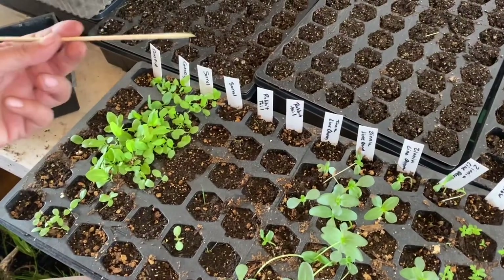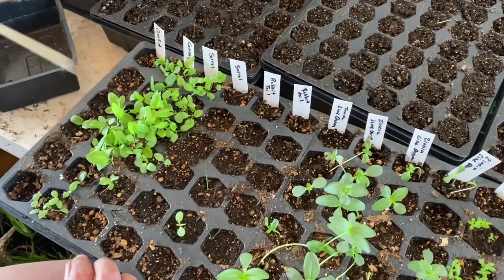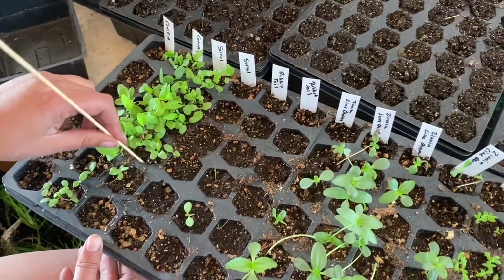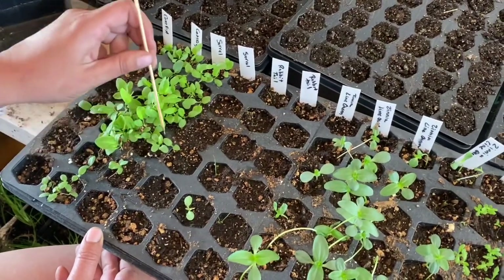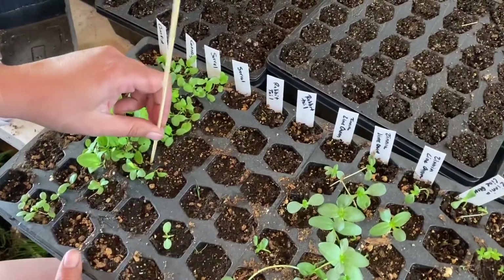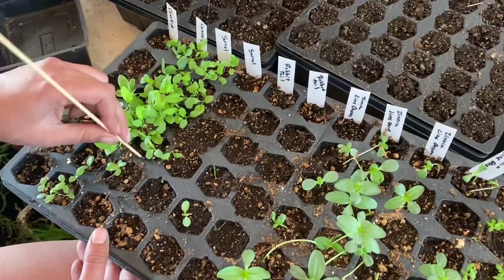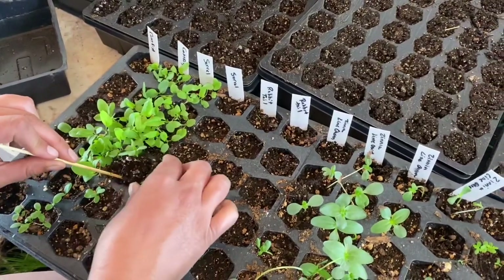I'm going to take the dabber — aka stick — and gently put it into the soil. I'll go all the way to the bottom and kind of loosen it up a little bit. Come to the other side, make sure that I'm not breaking a stem. Loosen it up there, come over here, same thing — loosen it up — and then you can start seeing if you've loosened the soil enough to lift the seedlings out.